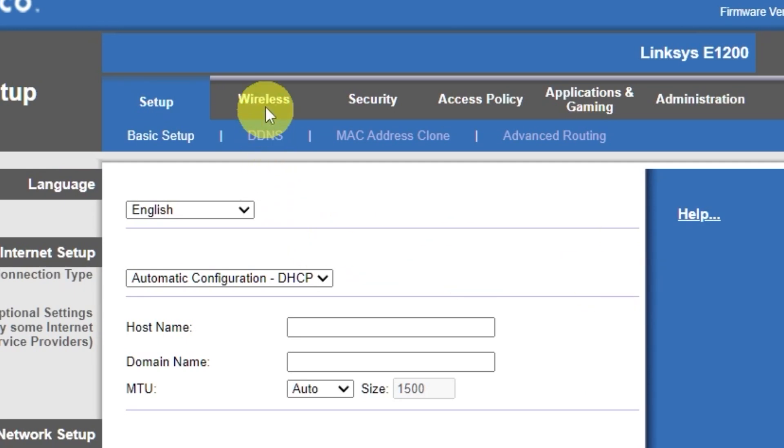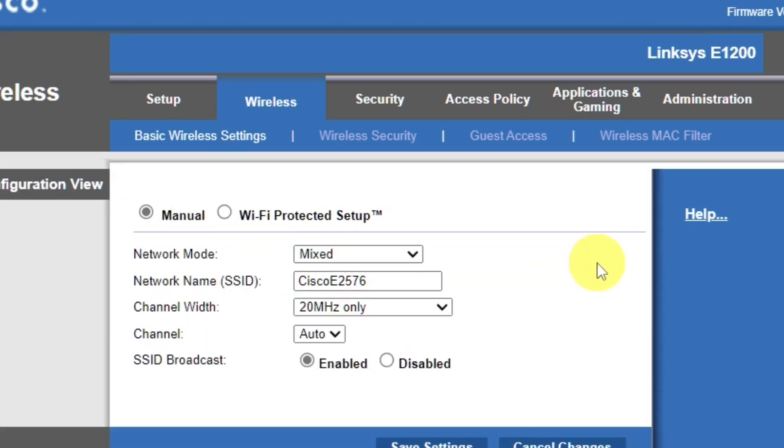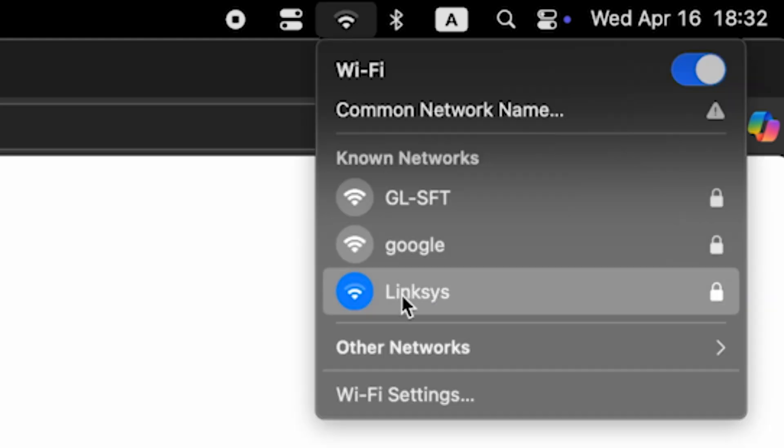Go to the wireless tab and select the manual option. In the network name field, you can change the name of your Wi-Fi network. Save the settings. If you were connected to the router via Wi-Fi, reconnect to the network if you just changed its name.